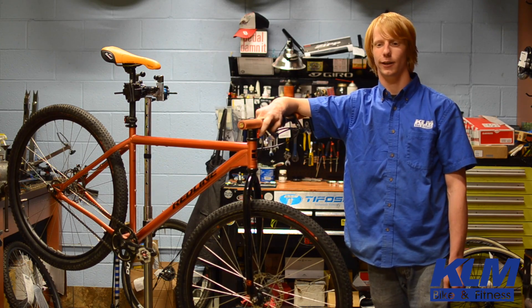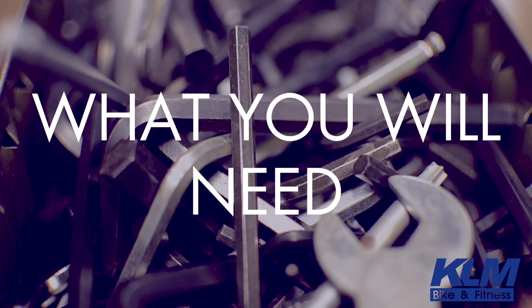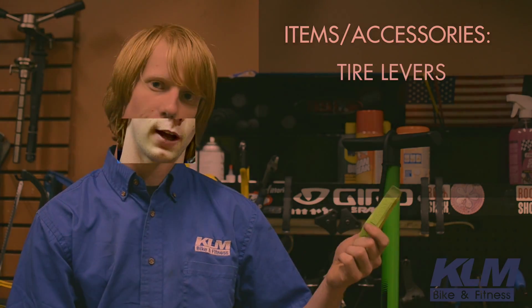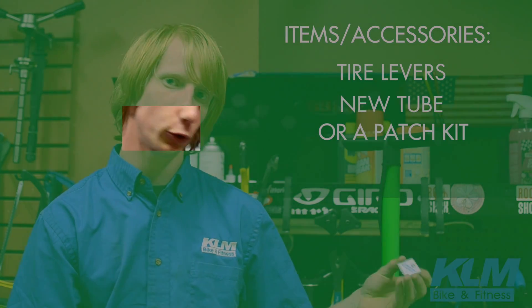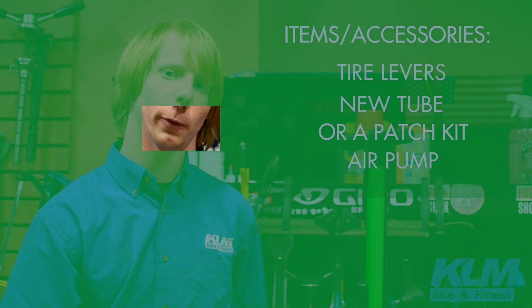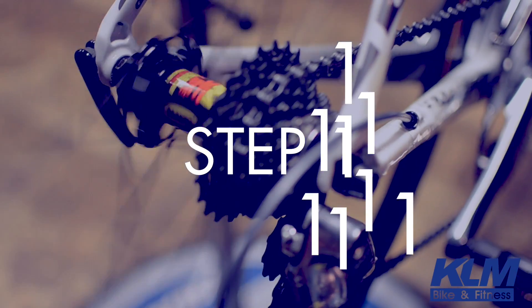Today we're gonna teach you how to change a flat tire. This is what you'll need to change your flat tire: the tire lever, a new tube, a patch if you're working on a used tube, and of course, an air pump.